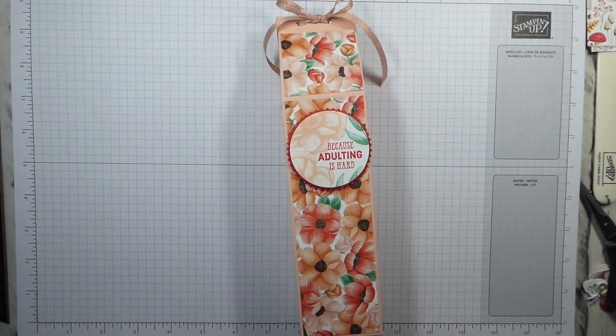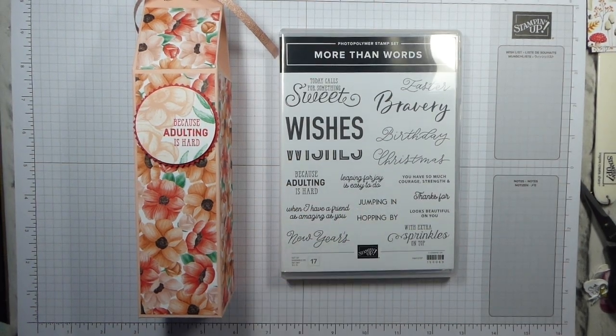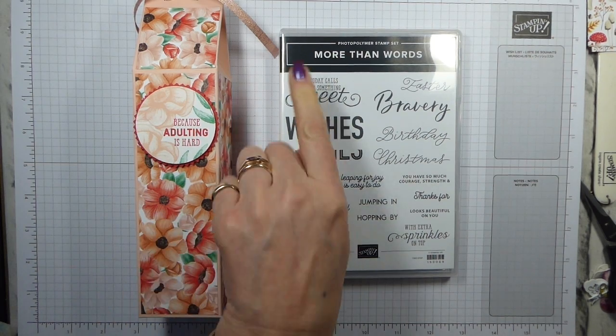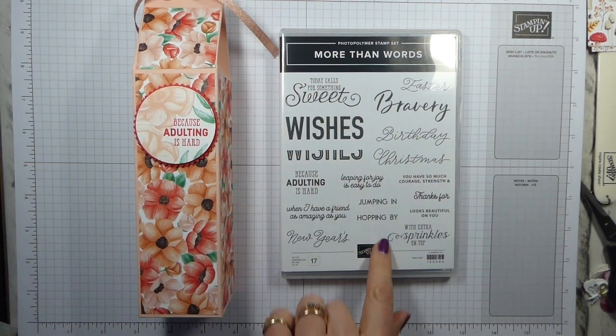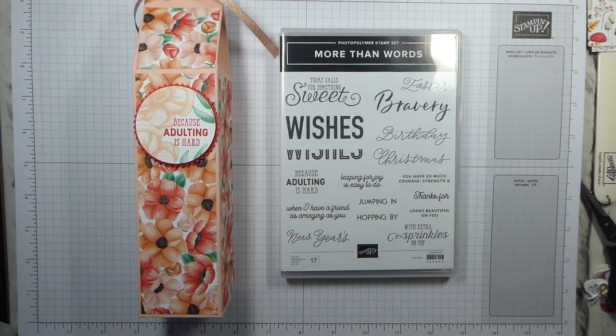This amused me, and this is a bit naughty. It's a new stamp set coming in March called 'More Than Words' — it's one of the Saleabration coordination sets, because the words go with some of the items we've already got. And because adulting is hard, I was looking for a sentiment to put on a box containing a bottle of wine. 'Because adulting is hard' just made me smile. I know it's a bit naughty and I don't really care.